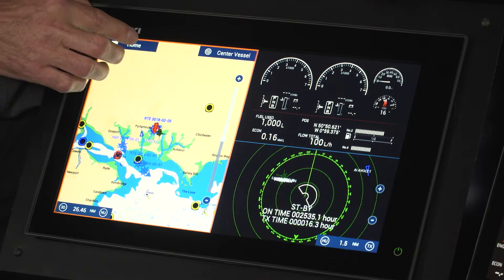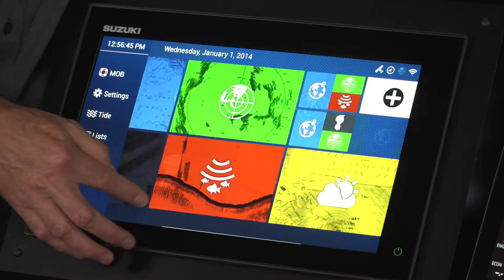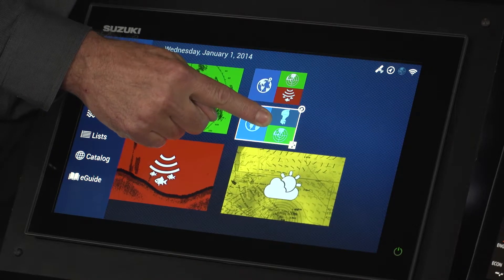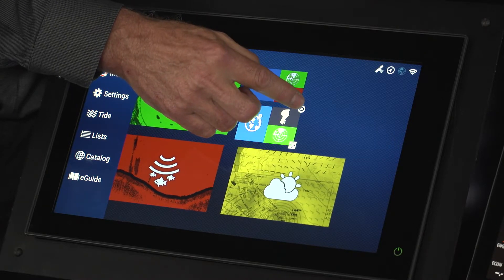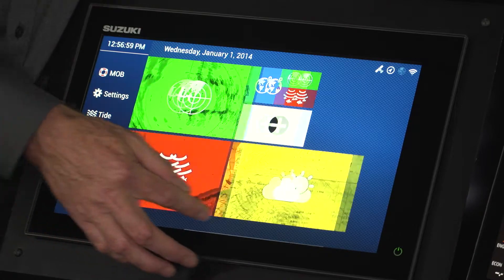Back on the home screen, if you no longer want a saved layout, press and hold on it. This brings up the option to delete or expand to full page. Selecting delete returns you to the original options.